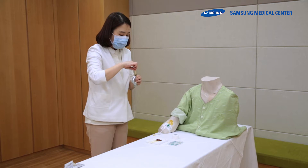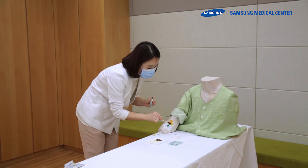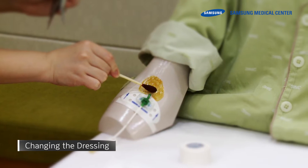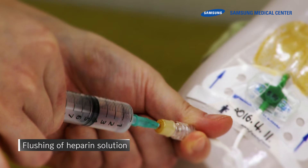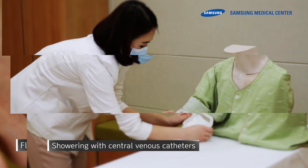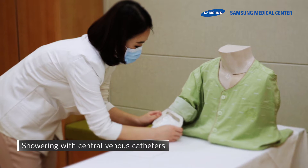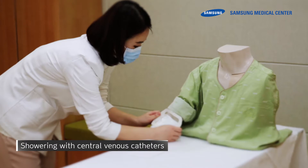This video shows how to disinfect the insertion site of the catheter in order to safely use the peripherally inserted central catheter, how to infuse heparin solution, and how to care for the peripherally inserted central catheter while taking a shower.